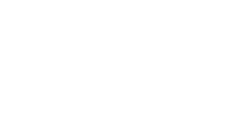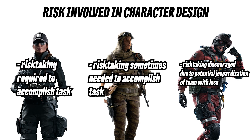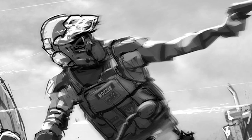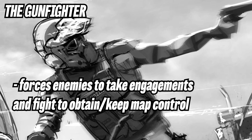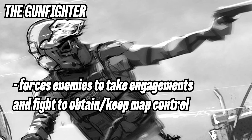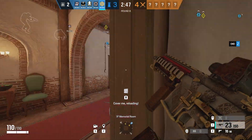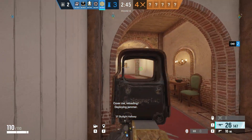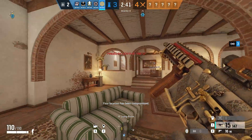These characters are designed with a pretty simple core concept. If any of these players gets taken off of the board, how big of a loss is that to the team? How important is it that they stay alive? The gunfighter is a player who does exactly what the name entails. Gunfighters use their natural mechanical aiming talent to take the first heads-up gunfights for their team. Good examples of these kinds of characters are Ash and Zofia on attack, and Jaeger and Vigil on defense.